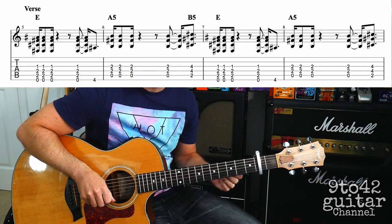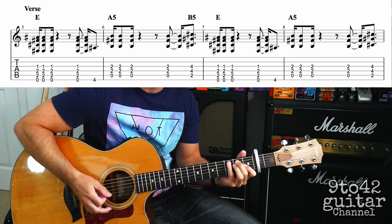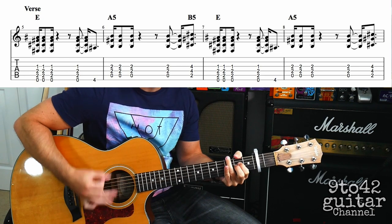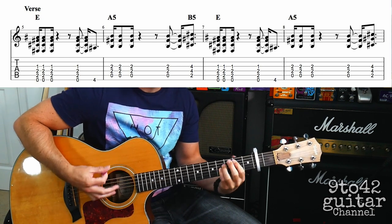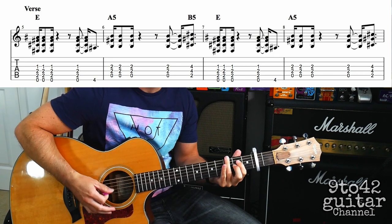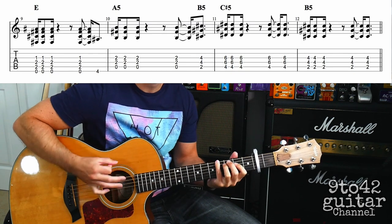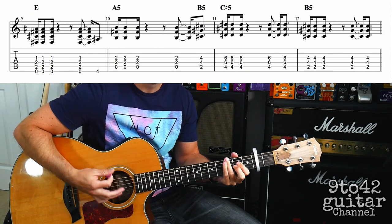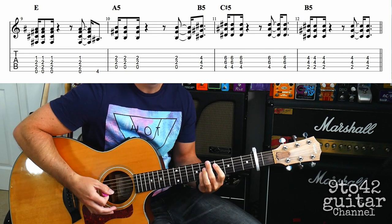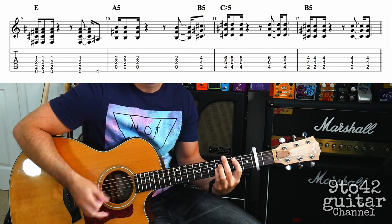So let's play the whole of the verse then. Next one, up, C sharp. That's the verse.